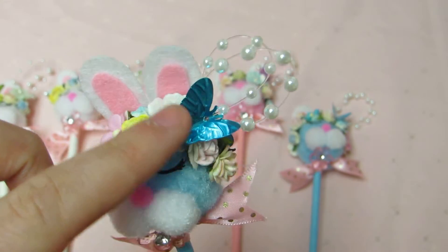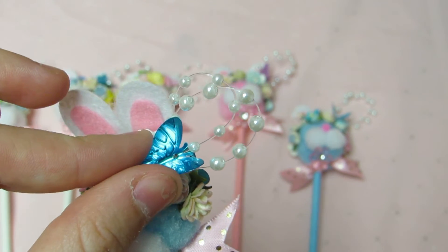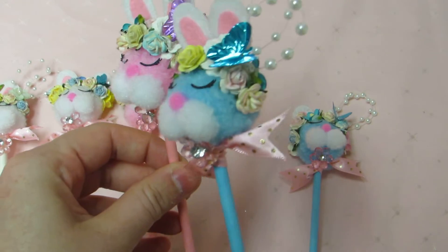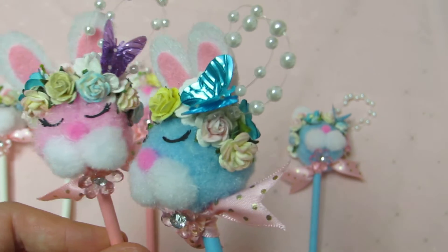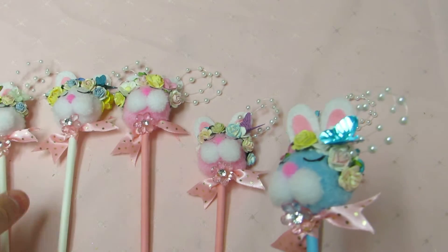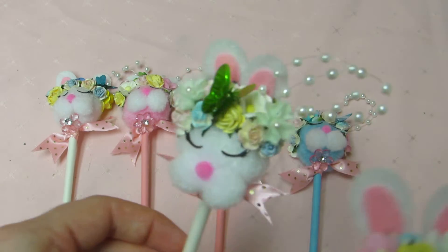And the sequins — I believe these butterfly sequins are probably from Walmart or Michaels. They come in like a variety pack. Like they're this blue, this like... it looks like a purple, it's more like a magenta — a dark pink or a light purple lavender. And then it comes with a dark purple. And then it comes with this green one.